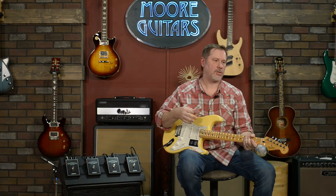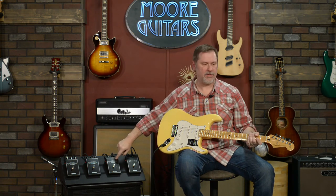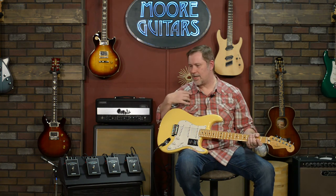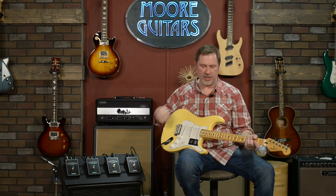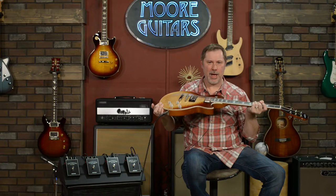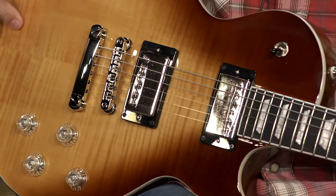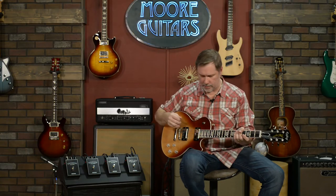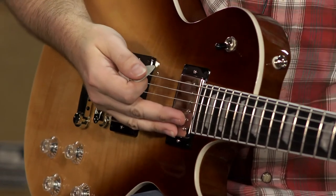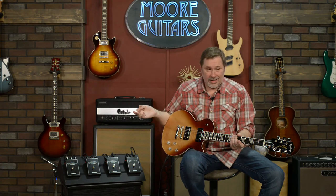Let's switch guitars and grab some humbuckers. If you haven't caught on, I'm really digging the Supreme — I don't know why, it's not my style at all, but I'm really liking it. We've switched to an Epiphone Les Paul Modern in a coffee latte finish — which does look delicious. We're going to try these out with the bridge humbucker.